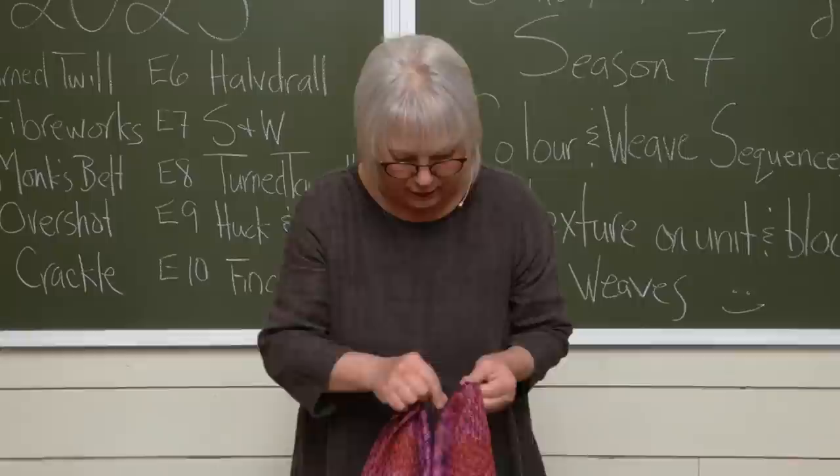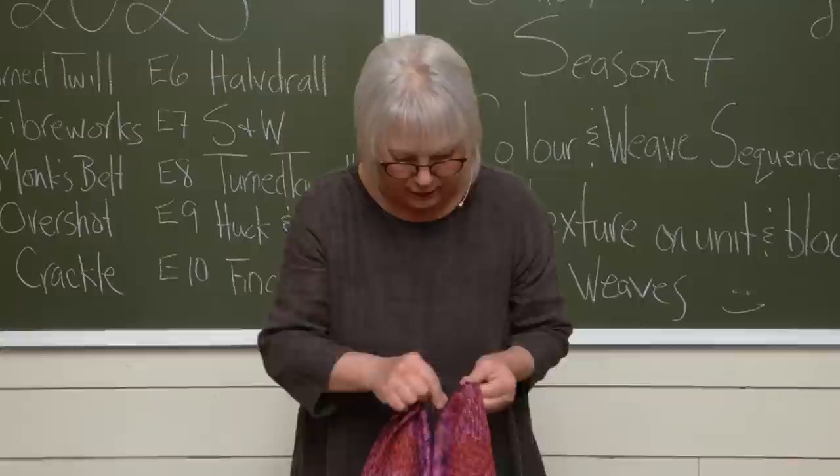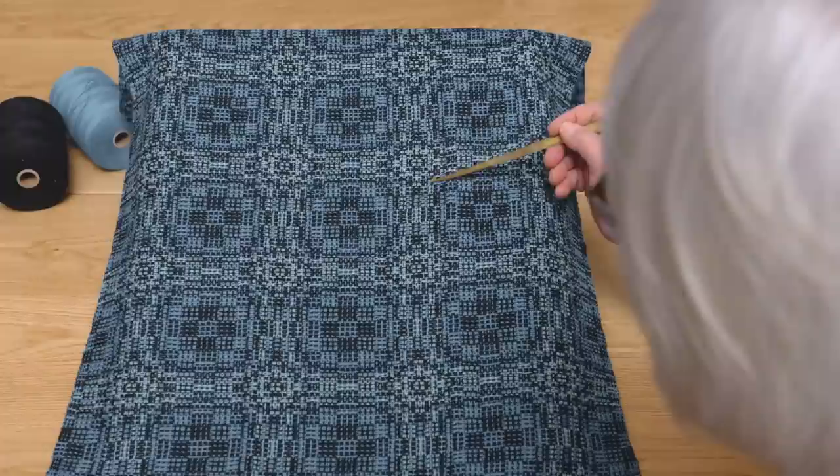In episode five we're going to take another look at crackle, and we get it crackling in this one. It's absolutely amazing to start with a twill profile — it can be an undulating profile or any kind of profile — and then superimpose all those crackle units and overlay color-and-weave sequences on top to create some of the most amazing and complex-looking textiles on just four shafts.